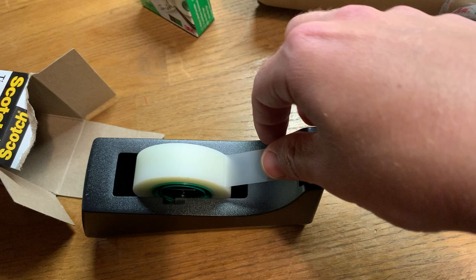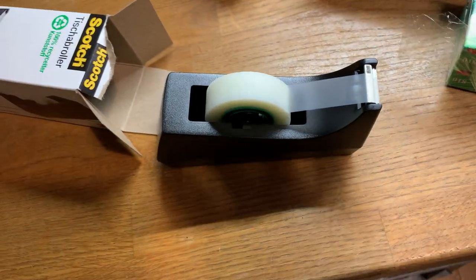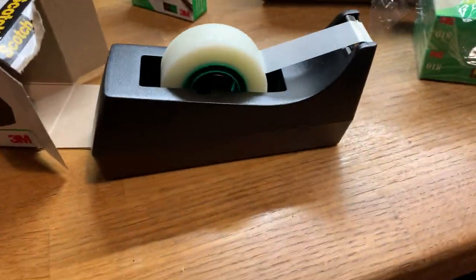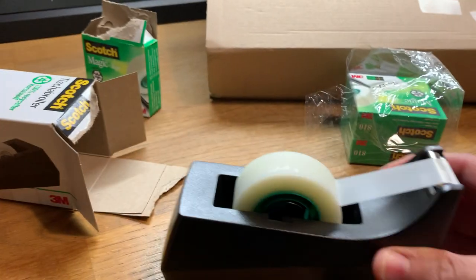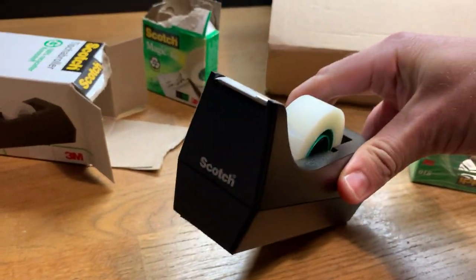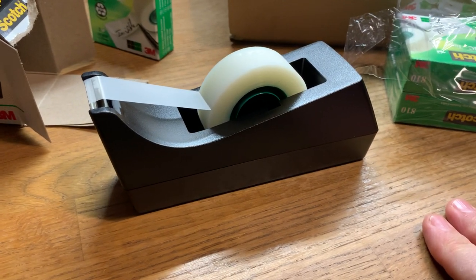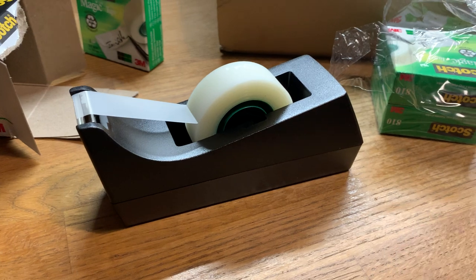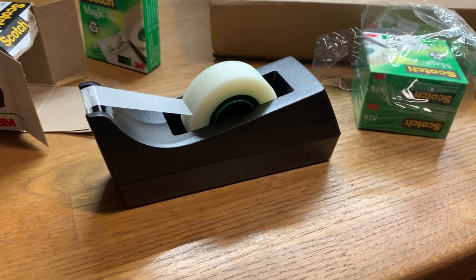I'm just going to get another little piece here — I'm not going to waste too much of it, but there you go. Anyway, great. That's my new Scotch tape dispenser. It's nicely weighted — it's got sand or something in it. It's got the Scotch logo on there, so you know who made it. It's top quality. Like and subscribe. Follow my feed for more unboxing videos like this.